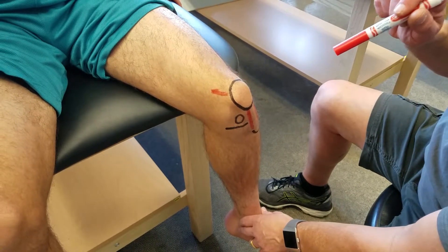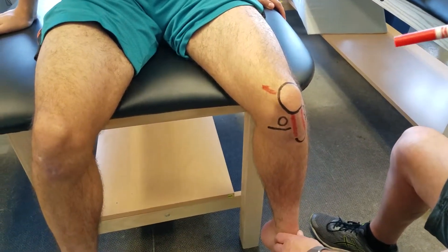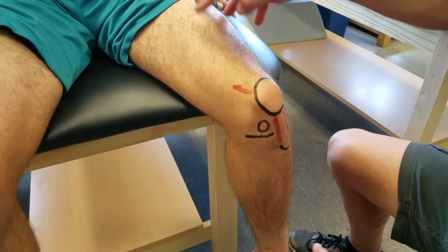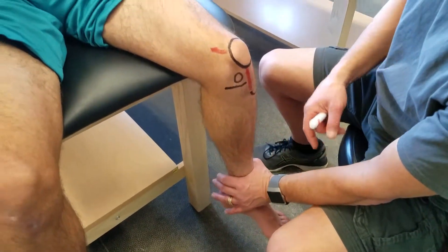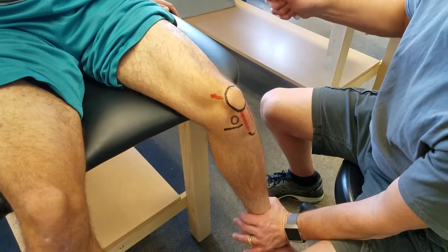On our knee oral practical, we're going to have this anterior zone one. What we're looking at first is the quadricep muscles. I'm going to have my athlete in this position with the knee at 90 degrees. I'm going to have him push into my hand so I can get his quads to flex, and what we're going to try to outline...